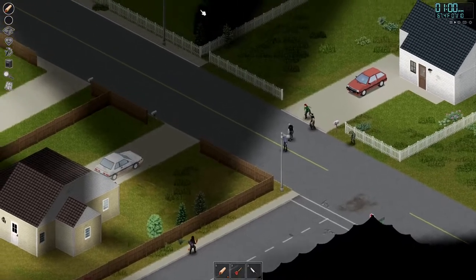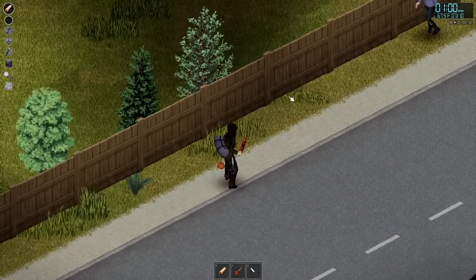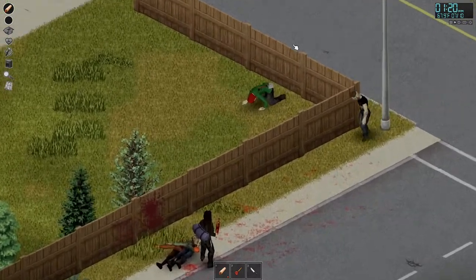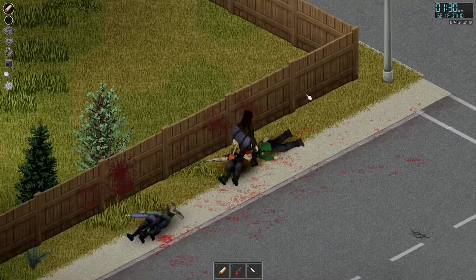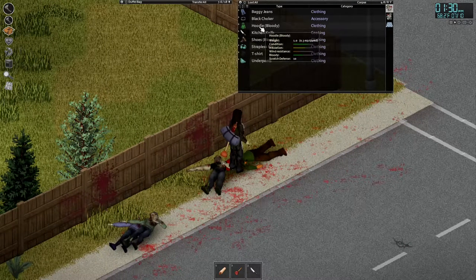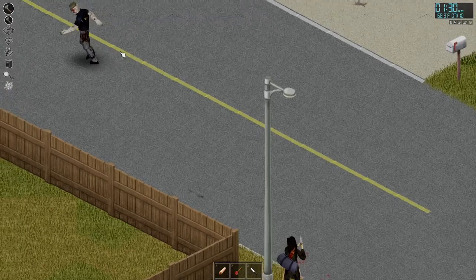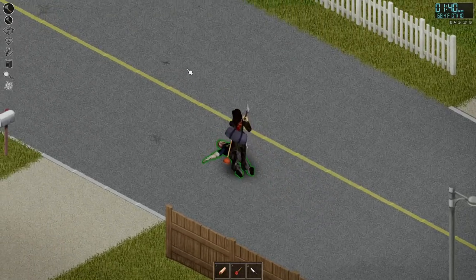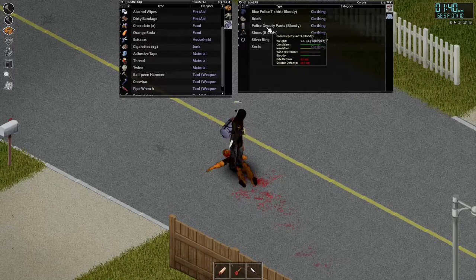That car actually looks like it's in really good condition, as well as that one. We do have a horde up there, so let's try and pull one at a time and kill them one at a time very easily, and not get overwhelmed. That one has something on their back — looks like an axe. That could be really good, actually. It's a stone axe — we're gonna equip that in both hands. We're going to utilize this stone axe to do some clearing here. That is a police zombie. Is that a bulletproof vest? You die, and I get a vest. Yes, it is. We're gonna go ahead and equip that on, and also equip the holster.